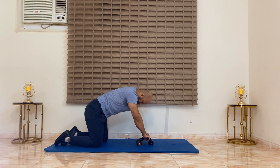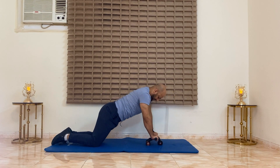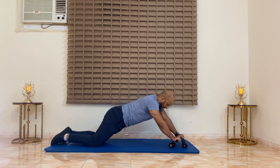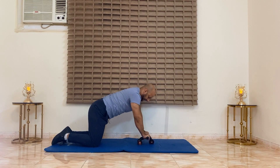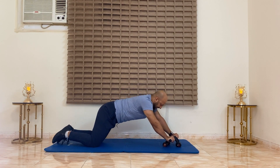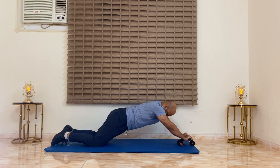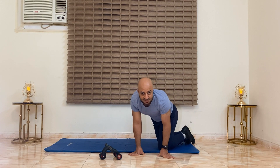So we go: one, two, three, four, five, six, seven, eight. Last. Down. We will now do the side plank crunches but on the other side.